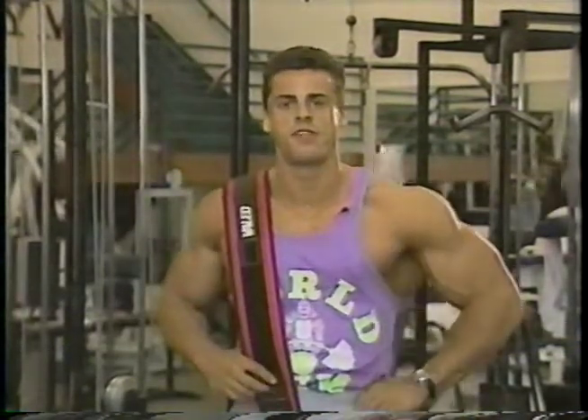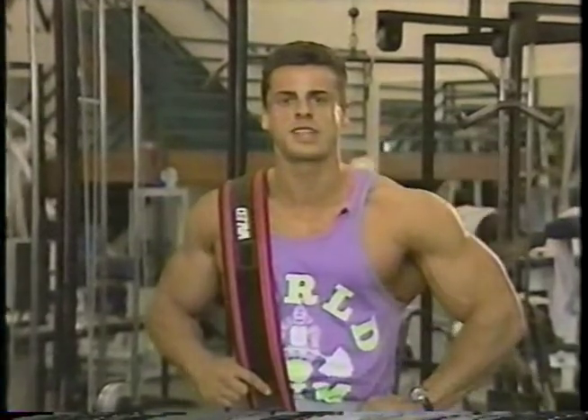Right now, I feel in the best shape of my career. Like last year, my legs will be the best on that stage, along with an overall improved physique and hard, rock-solid legs.